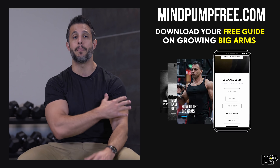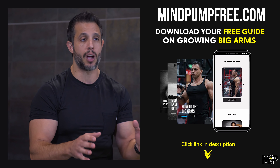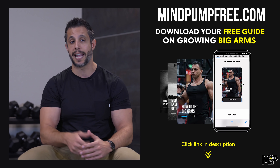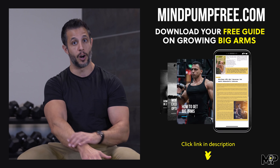I wrote a very popular guide on how to get bigger arms a while ago. Lots of people downloaded it, but the guide only talked about biceps and triceps. At the end of the video, I'll show you a link where you can download that. But in today's video, we're going to talk about the other part of the upper arm — the forearms — the top, the bottom, and of course, a vice-like grip. So let's get into the video.